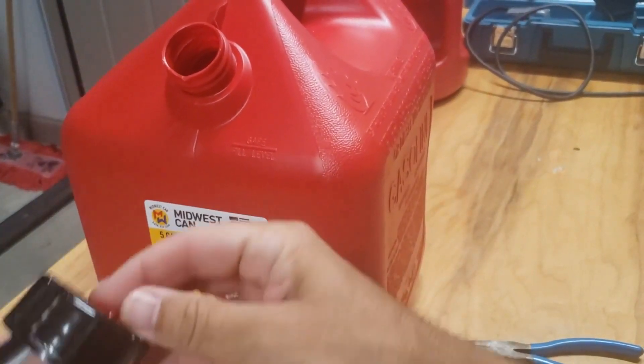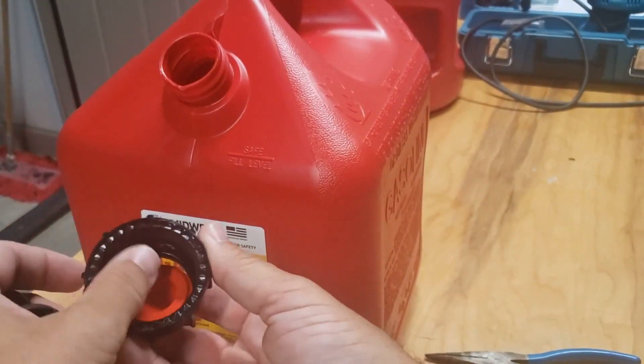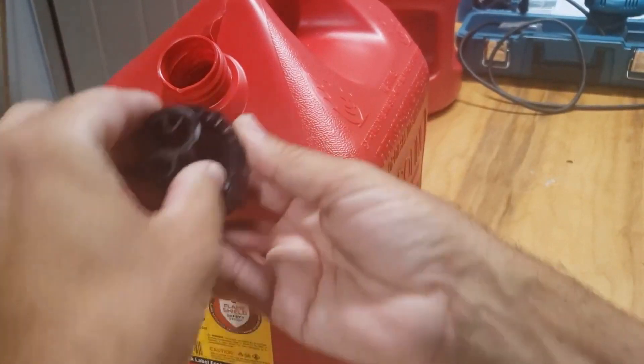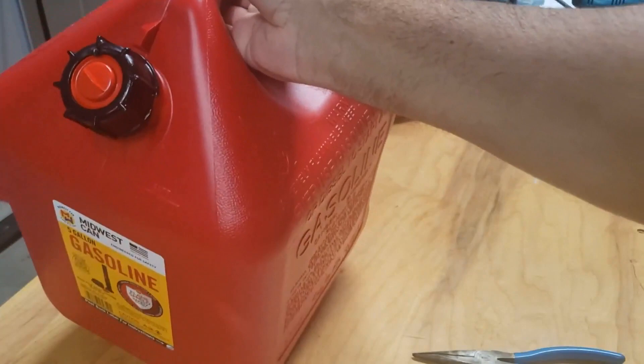Now look at what we got — a can that we can actually work with. Beautiful thing. That's why I want to run silicone in there so we don't lose this cap. We'll silicone that in and then it'll just be a joy — every time we need to get gas we'll have ourselves a good can to use again.